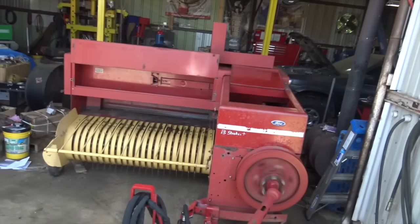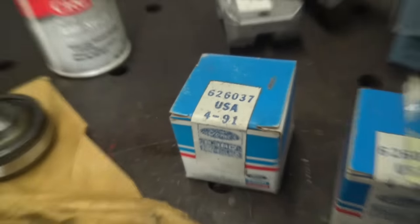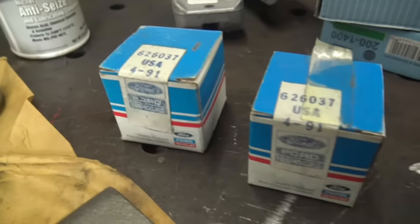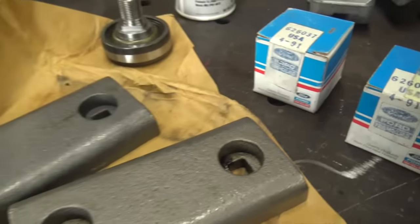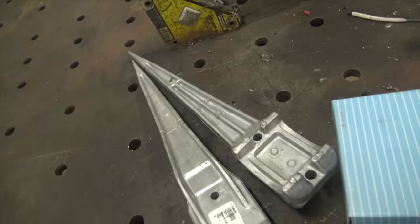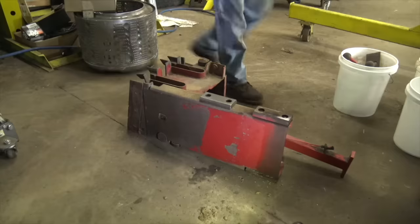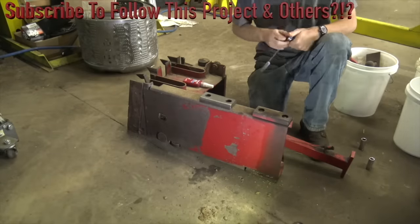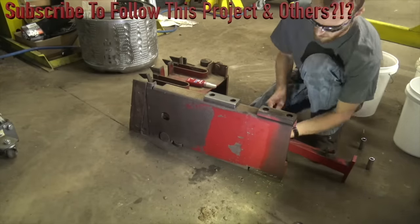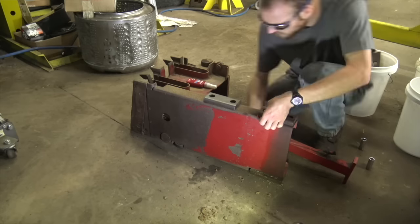Today we're gonna be working on this 565 New Holland. I got some old-school parts here — assuming that's the production date, these bearings are from 1991, so they're older than I am. The reason we're messing with this thing today is this baler. I bought it last year to do some square baling, had it gone through by a New Holland dealer to make it field ready, and when I got the thing I ran it for about 30 seconds and it ate itself. So now we have to try to get this thing fixed up.